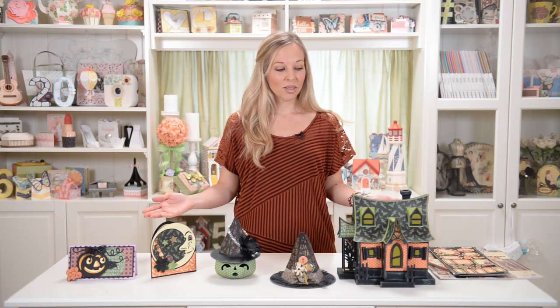Hey everyone, this is Mary from SVG Cuts. I'm here today with some brand new Halloween projects for this year. It's a little early, but it's never too early to get started on the holidays, especially if it's one of your favorites like it is for me and for Leo. The paper I used this time was super fun — it's by Graphic 45, it's called An Eerie Tale. It was a pleasure to work with; I love working with Graphic 45. It helps me be more creative and it's always inspiring.